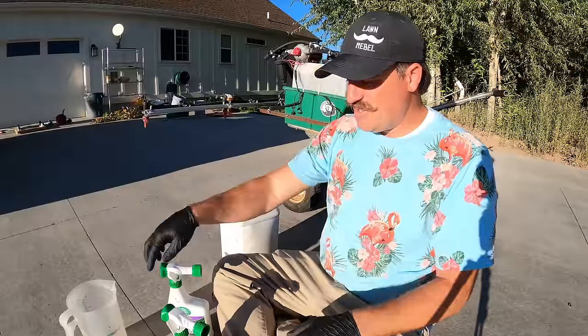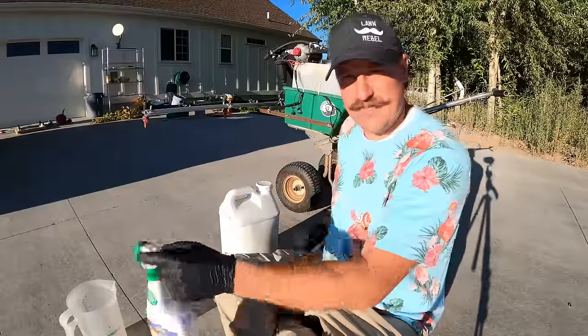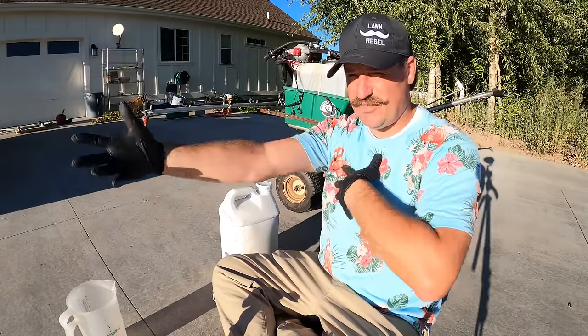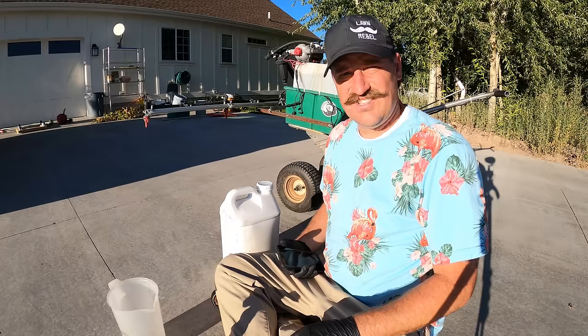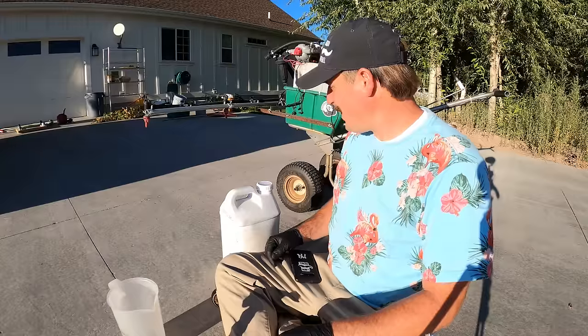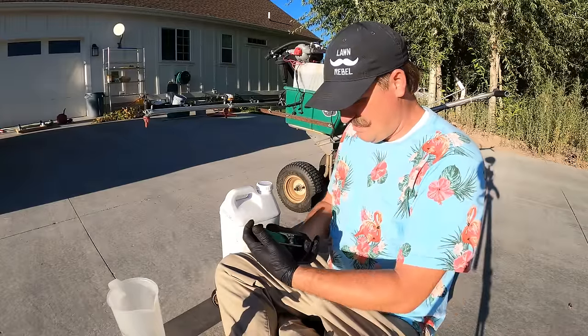I'm going to measure out 32 ounces and figure out exactly how much I need. Basically, it's 32 ounces multiplied by eight because I have 8,000 square feet. That's 256 ounces. 128 plus 128 — that's 128 ounces per gallon, so that's two gallons.